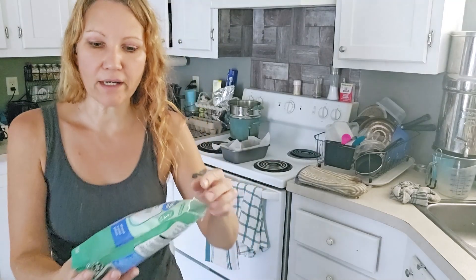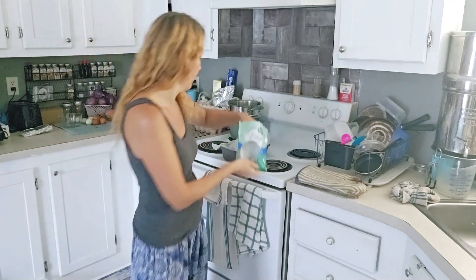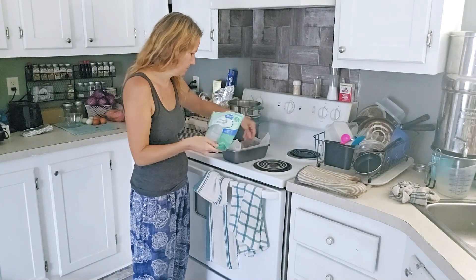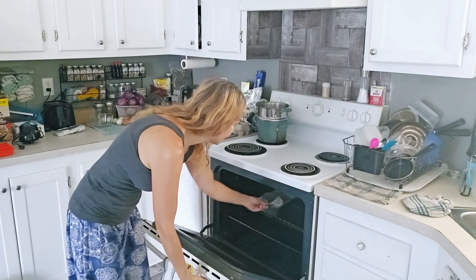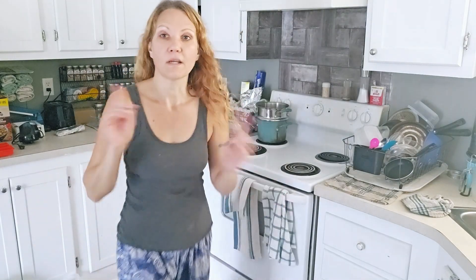One last thing before adding it to the oven: you can put walnuts in there — you can mix it in or top it off with walnuts or even almonds. I'm just putting a few walnuts on top this time, not mixed in. Now into the oven — it should be 350 degrees and we want it to bake for about one hour.